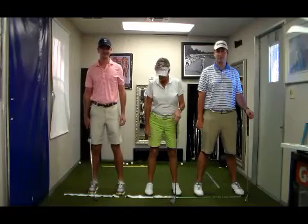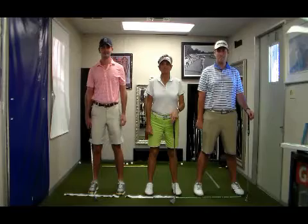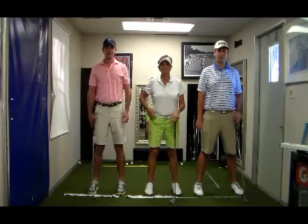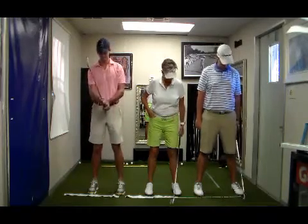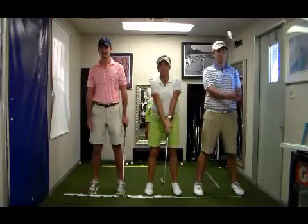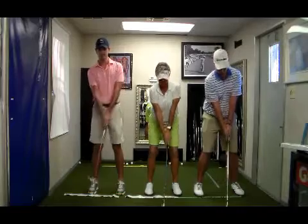What I'd like for you guys to do now — Tim is an upper core player, Lori is a middle core player, and Brent is a lower core player. Get your grips and set up, just ground the club. I want to talk a little bit about what shaft lean means.